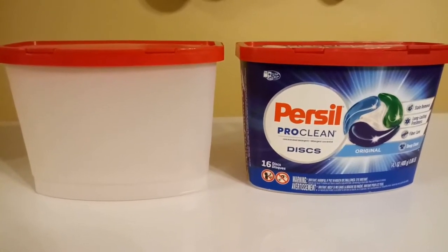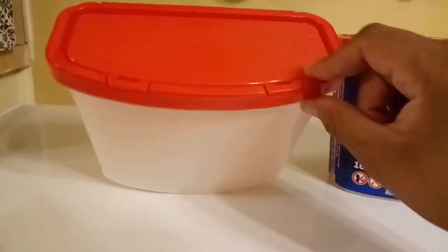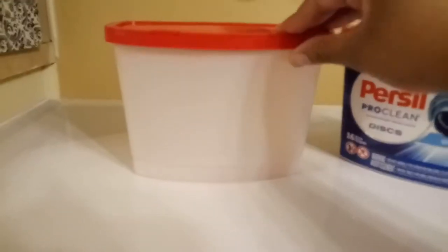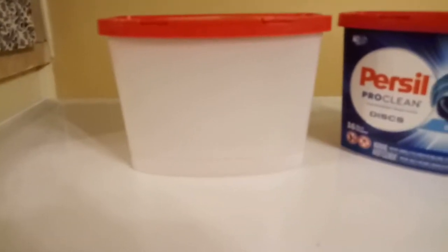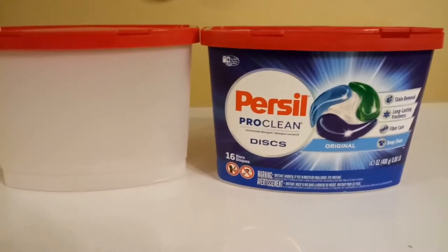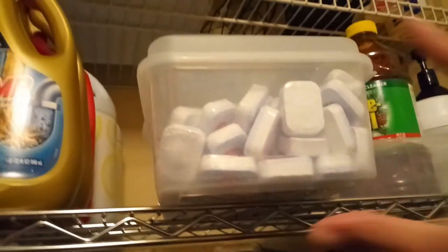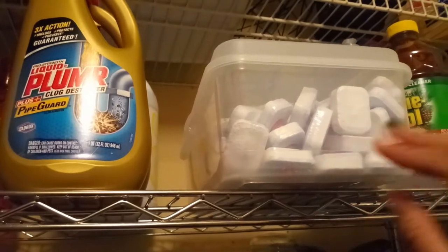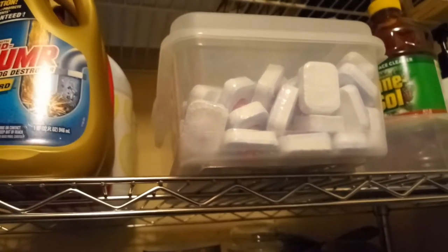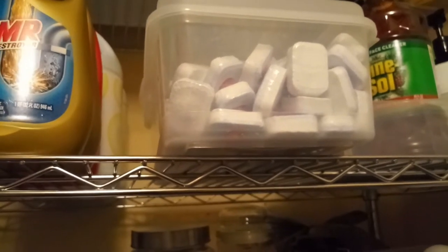Here's a look at the Perseal container all cleaned up with the stickers taken off. This is now a reusable container since I can see what's in there. I have this really large container of dishwasher tabs, but I'm getting low, so I no longer need a container this big.